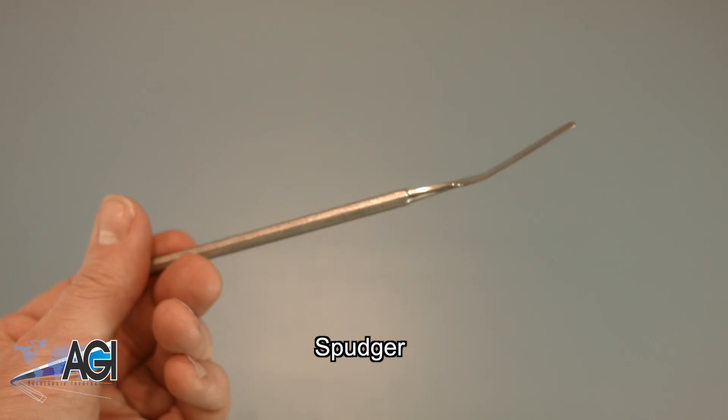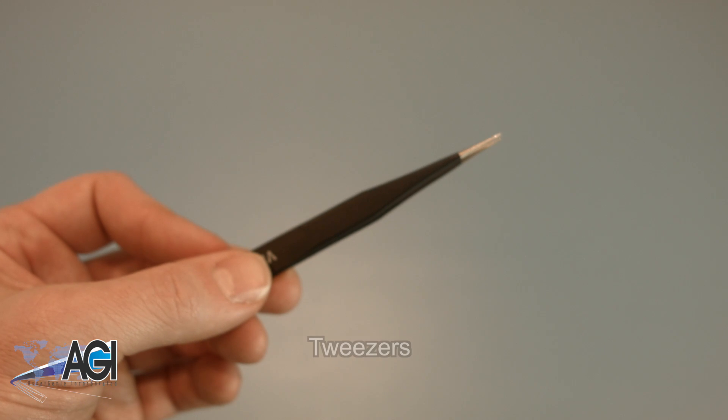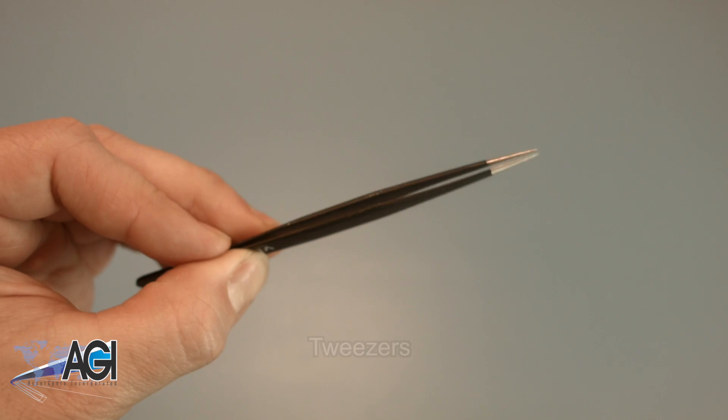A spudger will also come in handy during this replacement — you can use either plastic or metal, whichever you prefer. If you have tweezers, you may also want to have them handy as they might be useful when dealing with small parts.